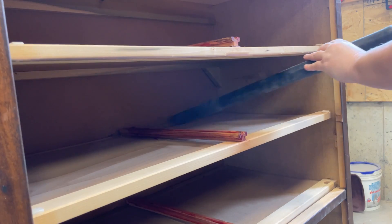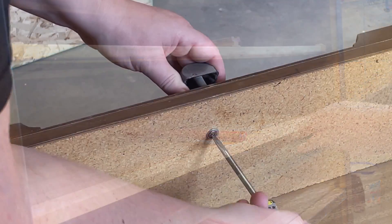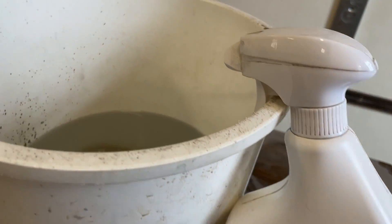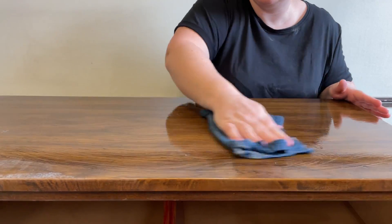This flip is going to start the same way that all of my flips do — with a really thorough cleaning. I pulled out all of the drawers, vacuumed up the dust bunnies, removed the hardware, and then gave everything a really good scrub down with some TSP alternative. This is a good degreaser that is going to clean up any dirt or grime, but especially any old furniture polish residue that's built up over the years.